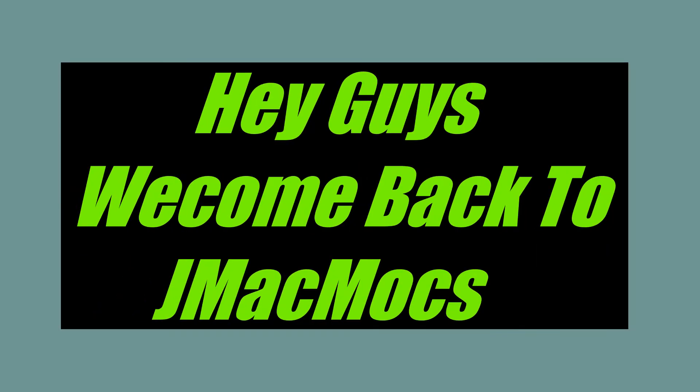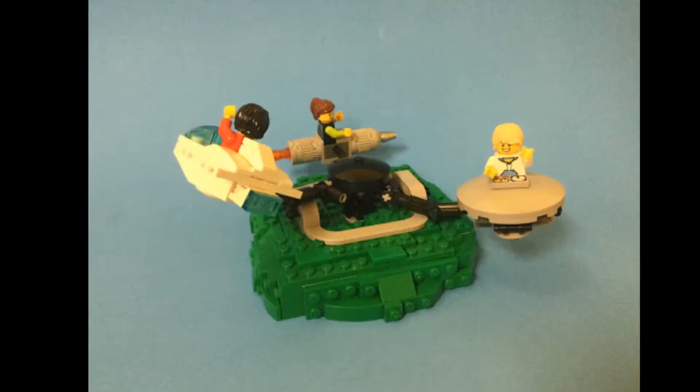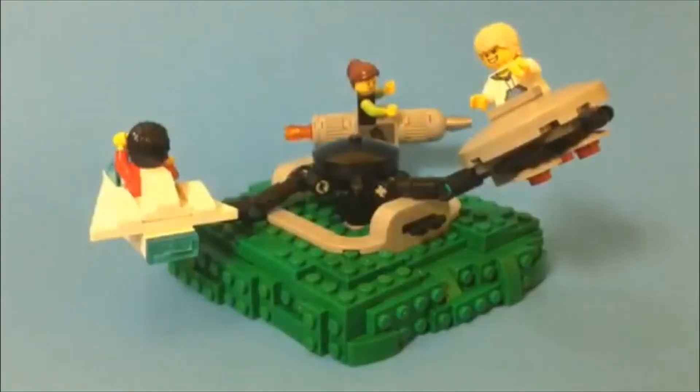Hey guys, welcome back to JMacMox. Today I'm going to be showing off my second contest entry to the Out of the World Builds contest on LEGO Ideas. It's an amusement park ride with spaceships that spin around in circles. Let's get into it.